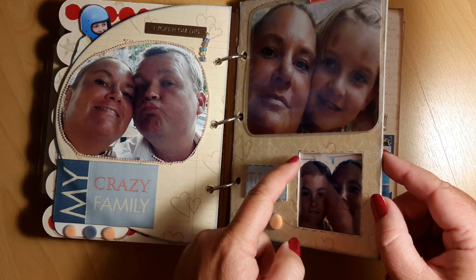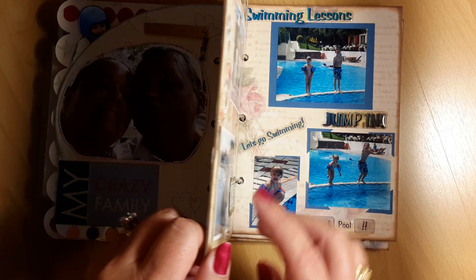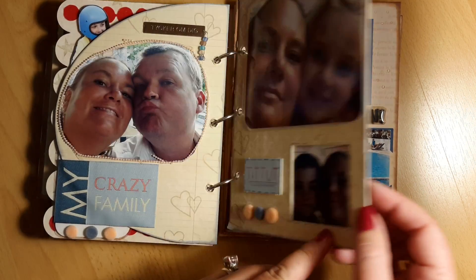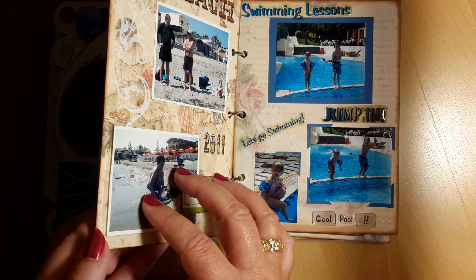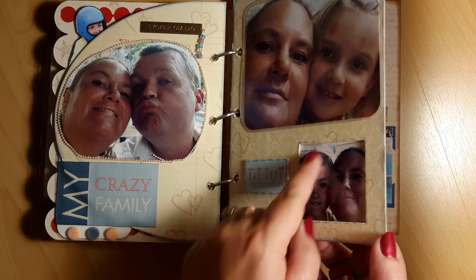Here I have cut out a frame in the cardstock or cardboard page, and I have a double laminated photo here. It's not the same photo, and I think it's a nice idea.